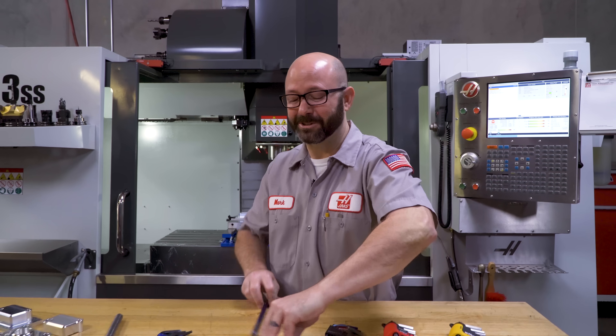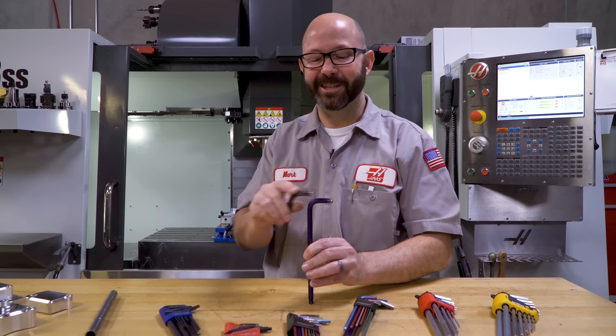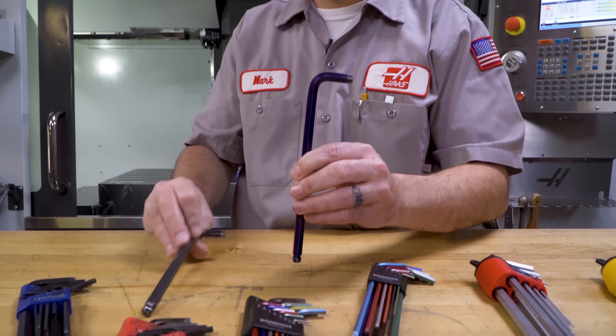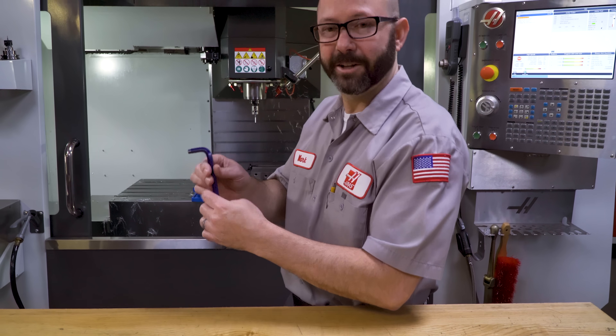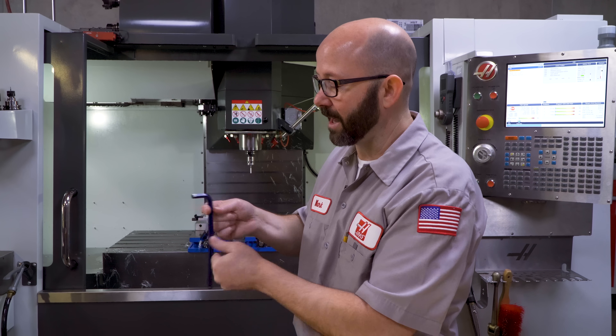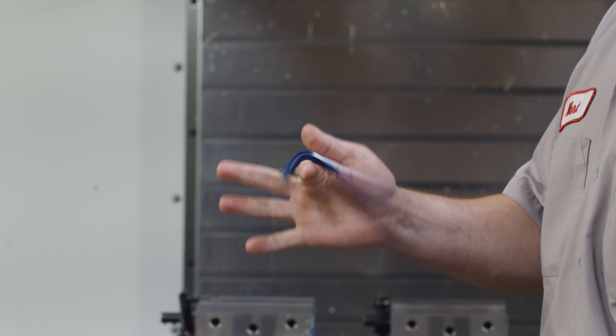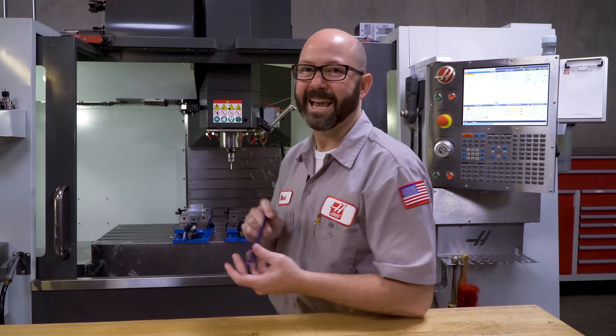I can't believe we're going to show you this, but it's cool — I had fun with it. This is how you spin an Allen wrench on your finger. Safety glasses, face masks — go try it in the parking lot where no one else is looking. Here's the key: find the longest Allen wrench in your set, not a short one. The shorter the Allen wrench, the harder it is to spin on your finger. Take your Allen wrench, have it face away from you, and when you spin it, you want your finger to climb up the long end. So you face it away and spin. Make sure you're wearing your safety glasses. And that's how you spin an Allen wrench on your finger.